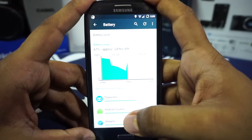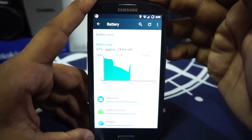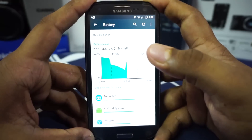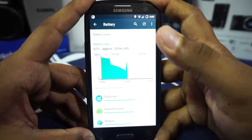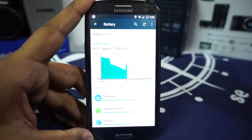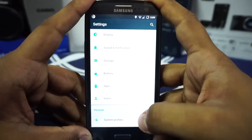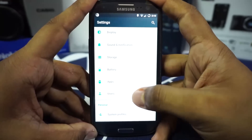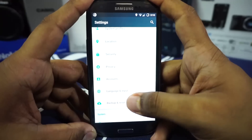Battery life on this ROM is decent but not something particularly desirable. Resurrection Remix has never been what I'd consider a battery demon because it has so many features, and if you're using this ROM you'll probably use most of them. I was able to get barely one day with medium to high usage, so your mileage may vary.